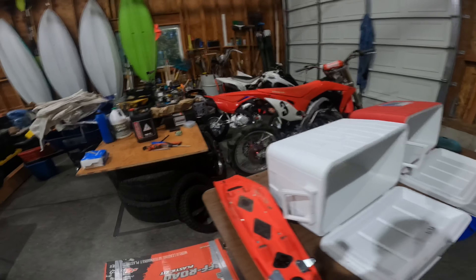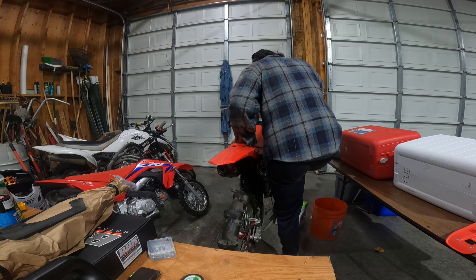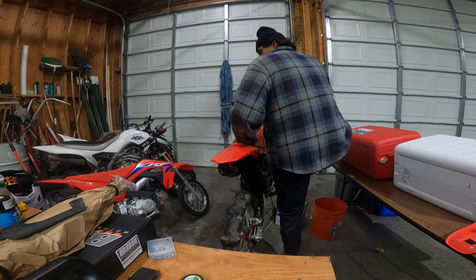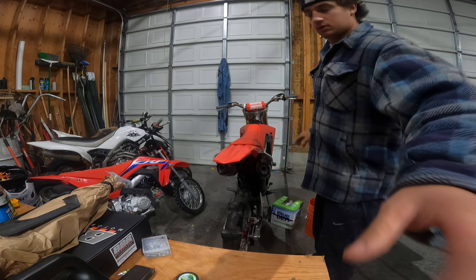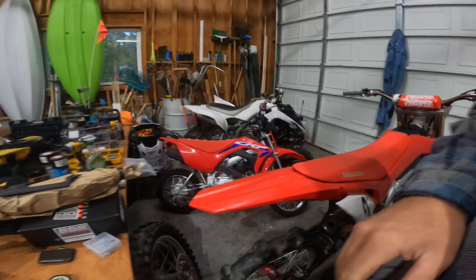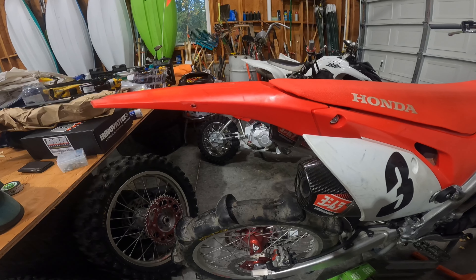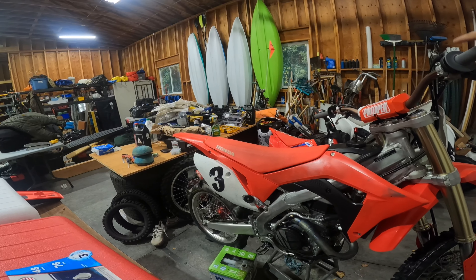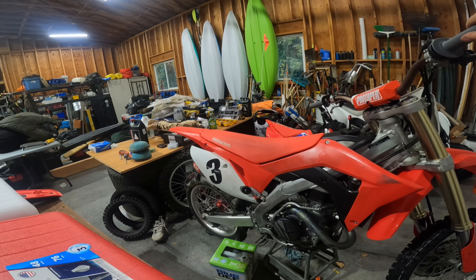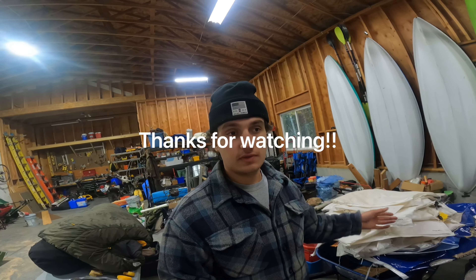We're gonna start this thing up and let it warm up. That's going to be it for this video. I hope you guys enjoyed — stay tuned for the next video, we'll be at the sand dunes. Thanks for watching, I'll see you guys next time.